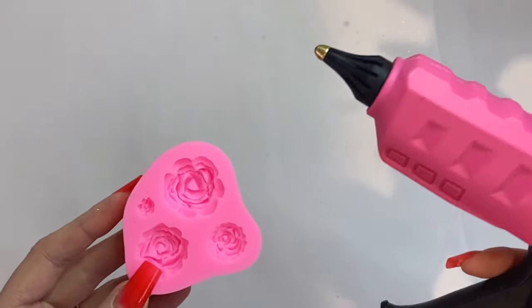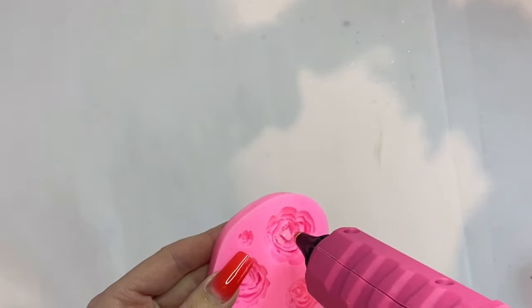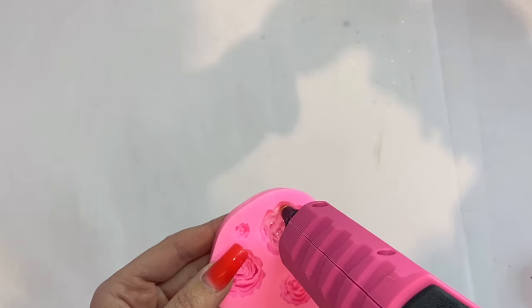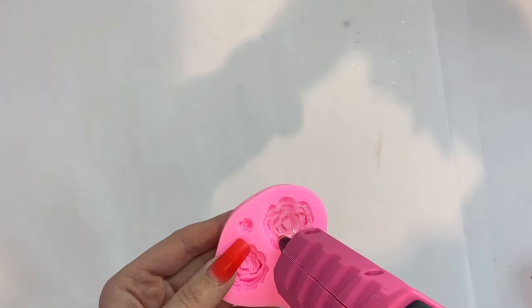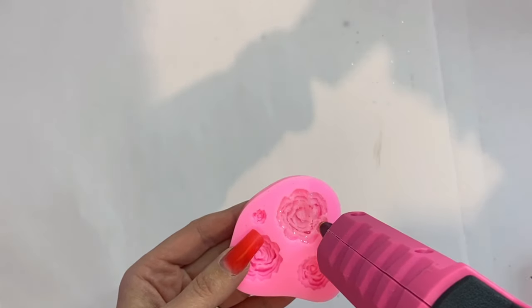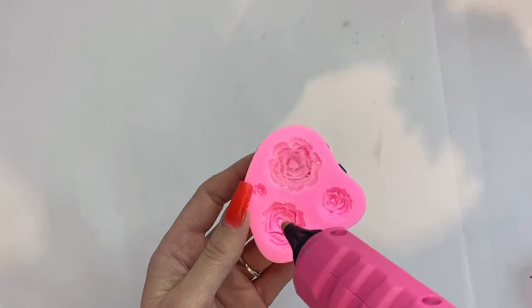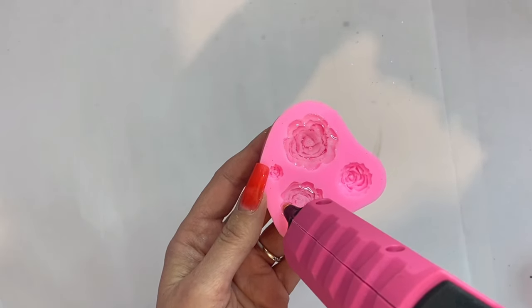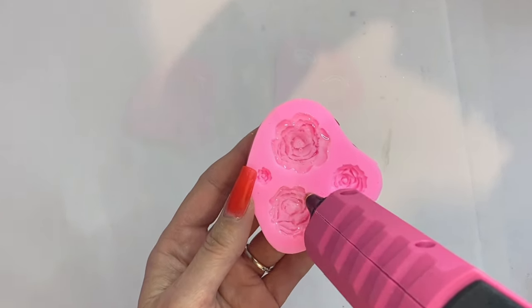While this is curing, we're going to go in with these cute little flower molds and some hot glue. We're going to use these little elements a little bit later, but we're just going to fill up those little molds completely. Then we're going to let them dry before we de-mold them, and then you're just going to have some really cute little flowers for our tumbler.